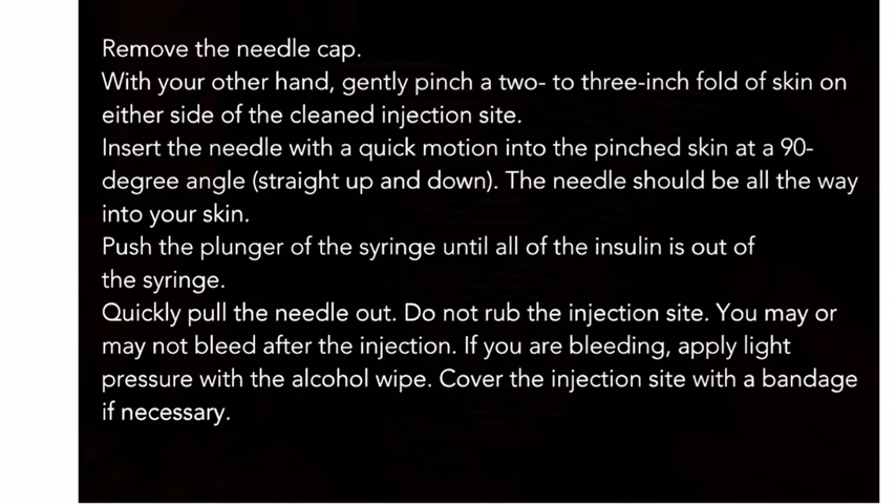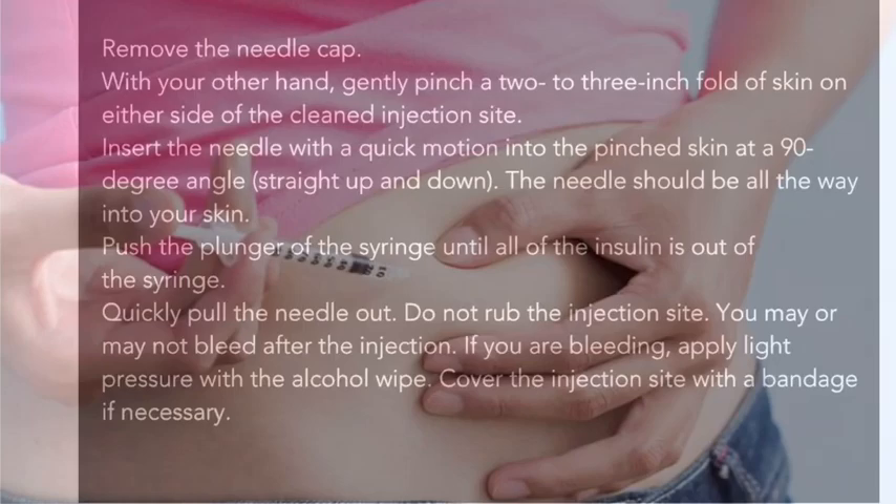Do not rub the injection site. You may or may not bleed at the injection site. If you are bleeding, apply light pressure with the alcohol wipe. Cover the injection site with a bandage if necessary.